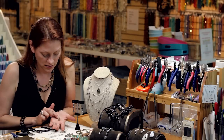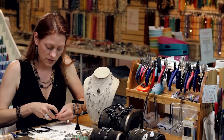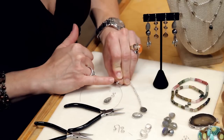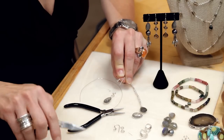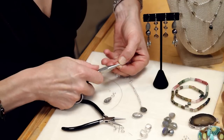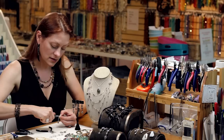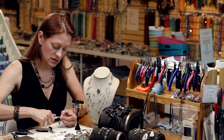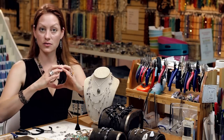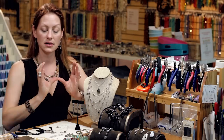So I've got a nice dangle, this beautiful rutilated quartz dangling from a scroll. Then I'm going to take my ear wire and again my chain nose pliers and I'm going to open it by just pulling towards me just a little bit. I'm opening that ring up so that I can put the scroll on there and then put it back into place. You always want to bend rings this way, never this way — if you do it this way it loses all of its strength.